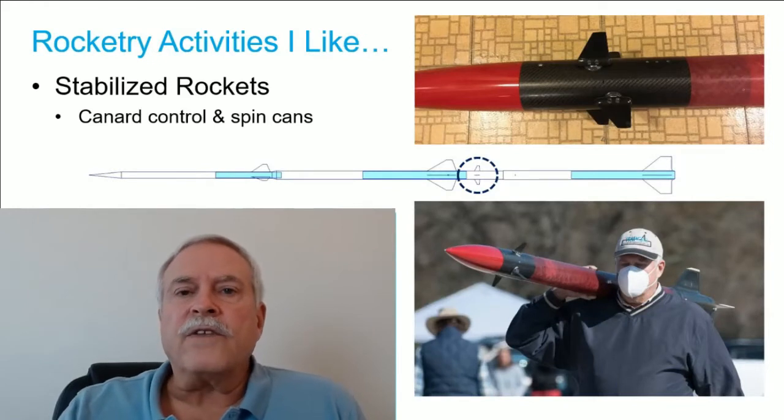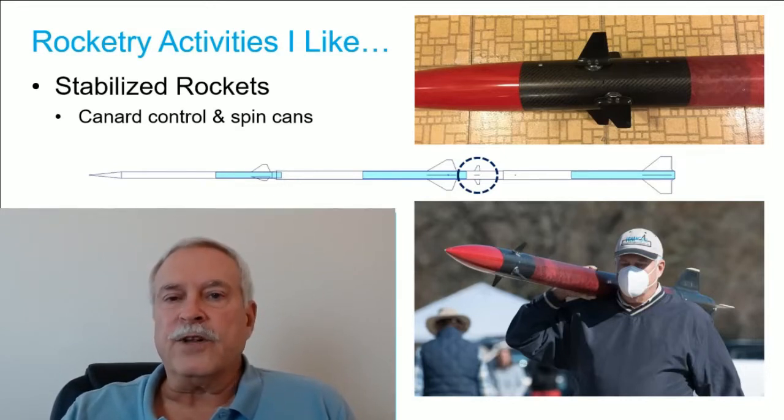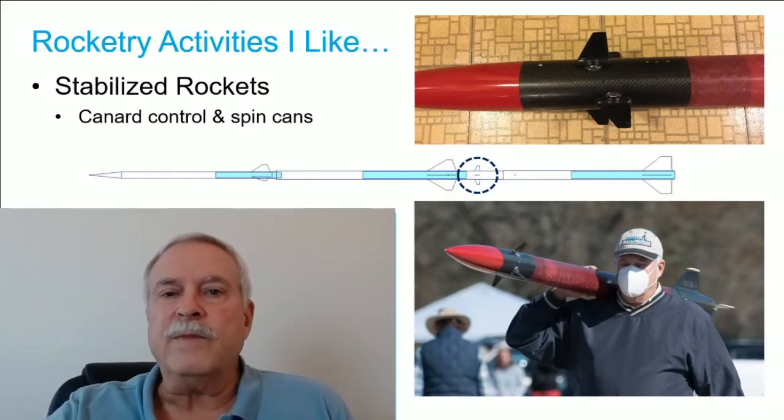Over the last five years I've been involved in developing a rocket stabilization system with Dr. William Premerlani. I think I got the idea from a NARA Science presentation a few years ago, and this has been a whole lot of fun.